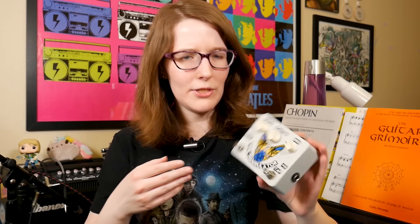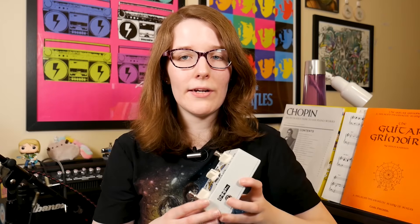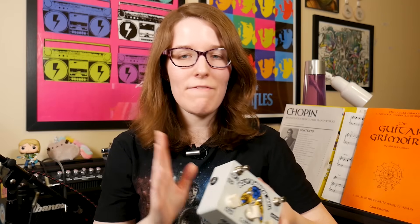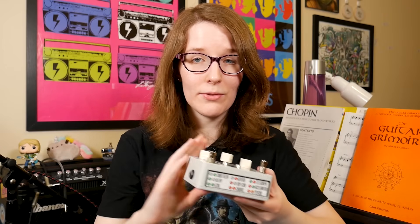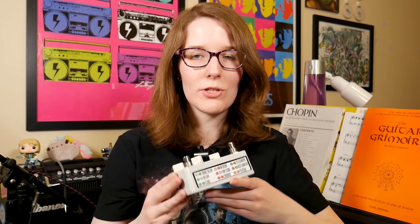Enough talk — let's get into how this thing sounds. Previously with the pedal demos for ElectroSmash I've gone through every sound, but I'm going to try something a little bit different and instead play with some of my favorite effects on here. There are nine pre-programmed effects and we'll go through how that all works.